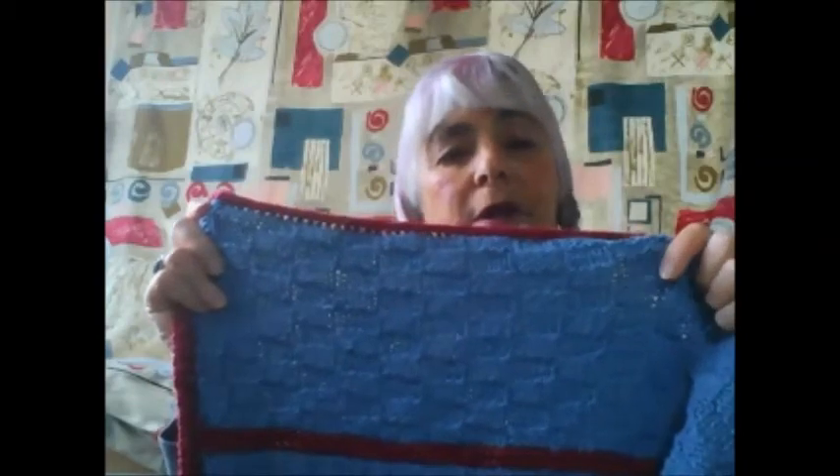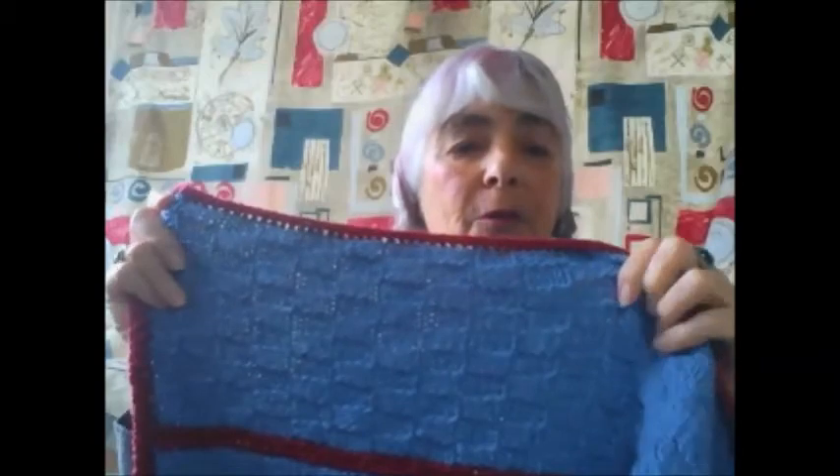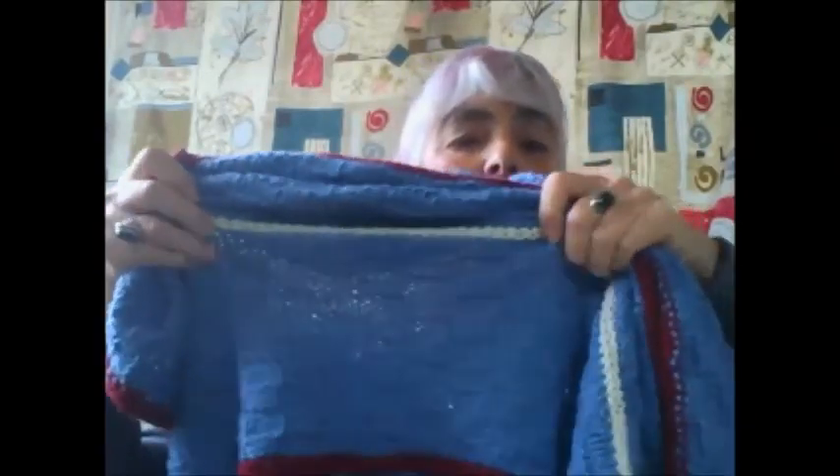I did this blanket in the basket weave stitch, and when I got kind of bored with the one color I did a few rows of garter stitch just to match the border along the top. Then when I got bored again I did a few rows of cream — that's kind of the middle — and then I matched the bottom with another row of red. I think it came out great.